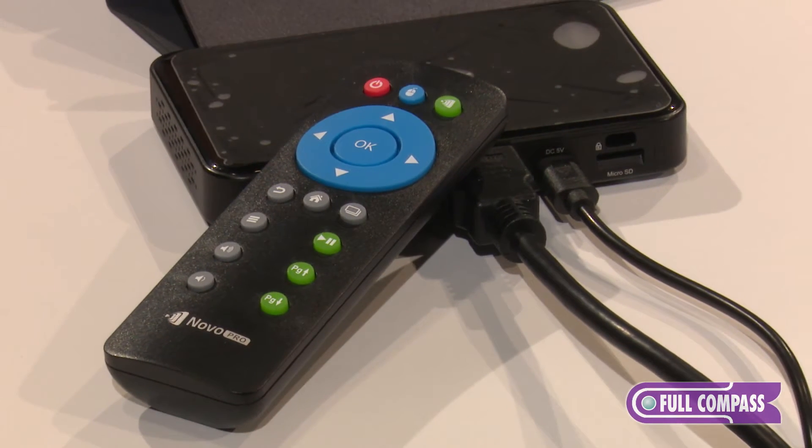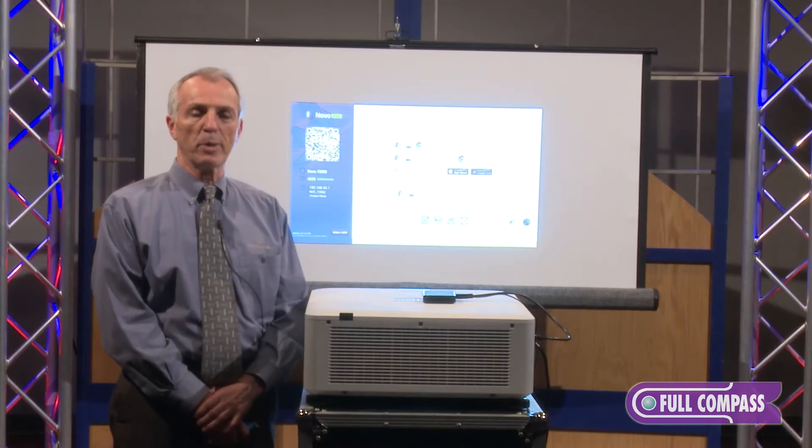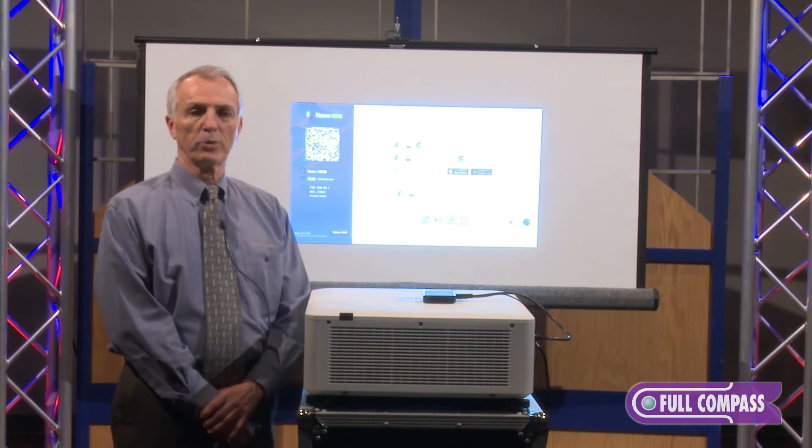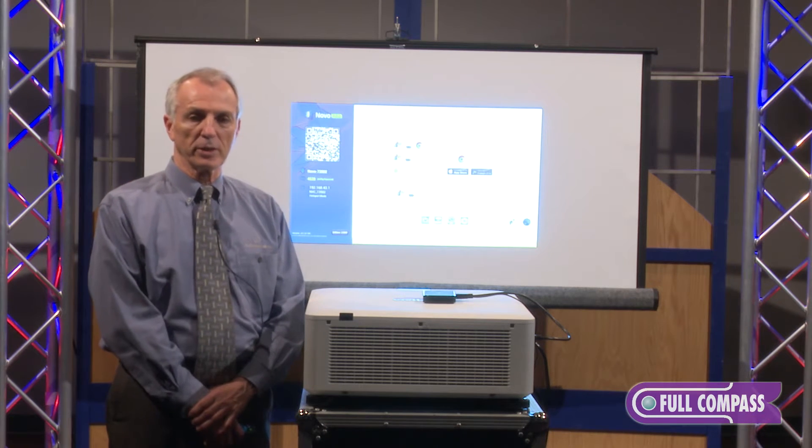It wirelessly connects to your iPhone, iPad, Android, laptop, PC, Mac, Chromebook — any format it will take in. So 64 people can connect to this device at any one time.